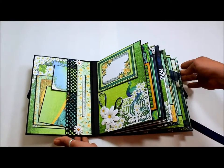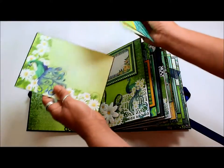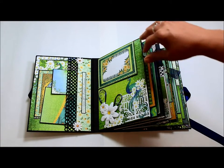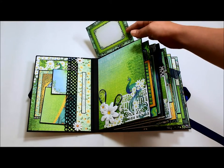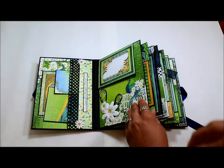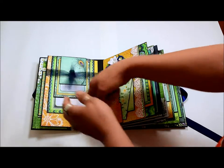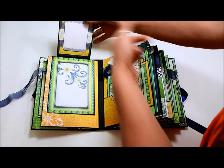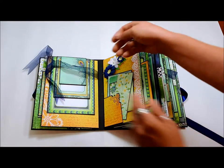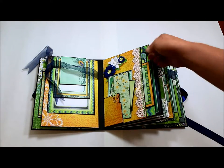When we open it up, on our first page we have a pocket on the left that holds tags and photos. I made sure to use plenty of tags in this — all the paper pad was used, I think I only had a few small scraps left. There's a flip-up here. Then on this side we have a waterfall for pictures with a ribbon closure — it just flips up and you can put all your photos in here. On the opposite side we have a small pocket here and a larger pocket here.